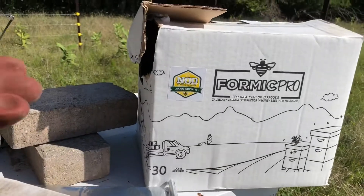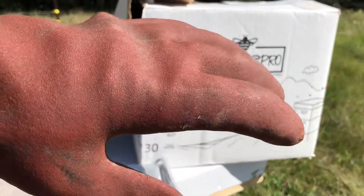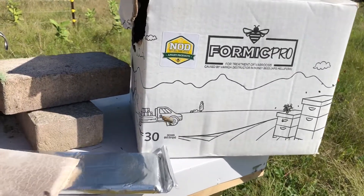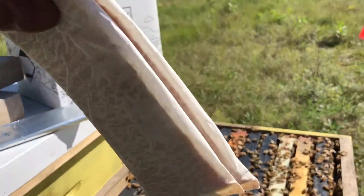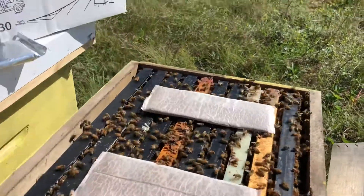It's very important when handling Formic Acid or Formic Pro to wear the appropriate acid resistant gloves and any PPE that you deem appropriate. To treat, you take the two wafers and place one at the back of the hive and one at the front of the hive.